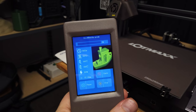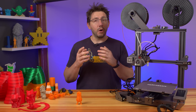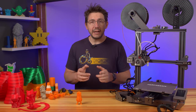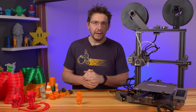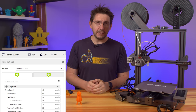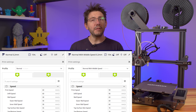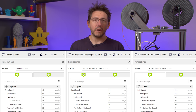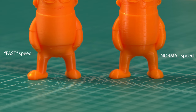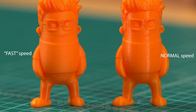The machine can print pretty quick, and it does this in two ways. There is a speed setting on the touch screen that can be changed at any time, and users can also use profiles in the slicer to select faster speeds. The normal print speed is 60 millimeters per second, a middle speed is available at 90 millimeters per second, and the fast setting is 135 millimeters per second. Faster speeds don't work for all models and all geometry, so it's up to the user to experiment.